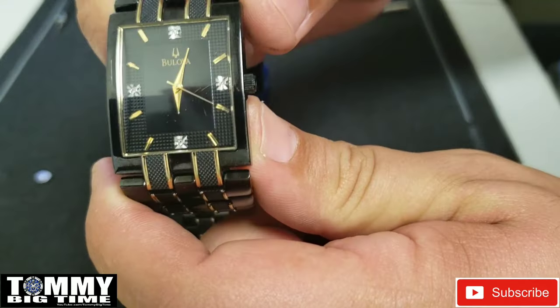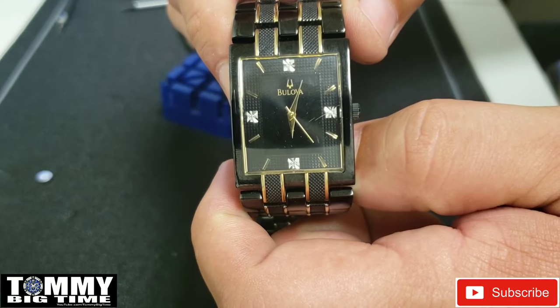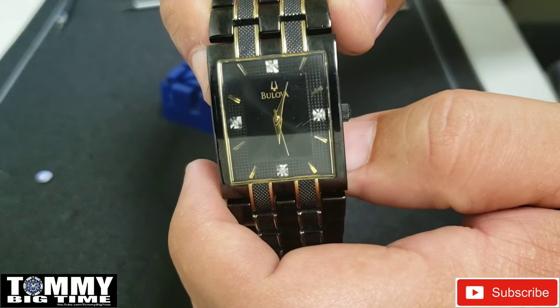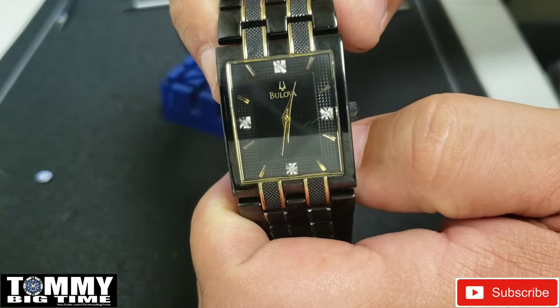And there it is, running like a champ. Stay tuned — I'm going to take a few pictures of it. As always, have a great day and God bless.